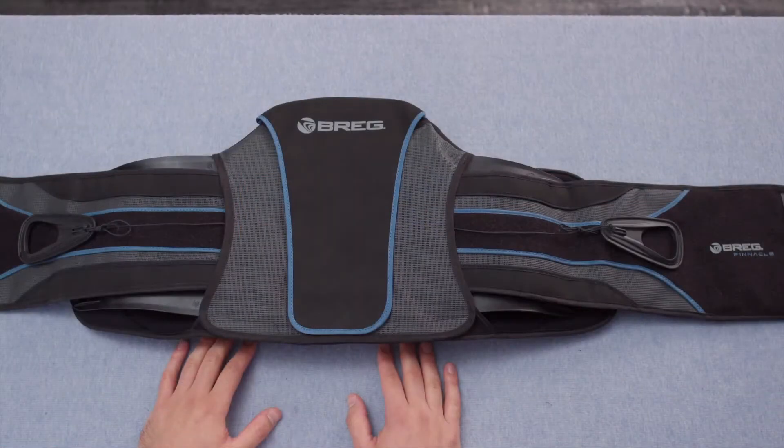It's recommended to size the waist belt in a seated position so you can lay the product flat and have easier access to the sizing components.